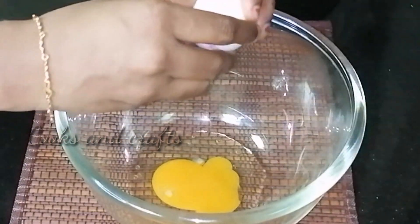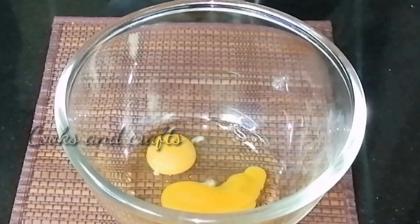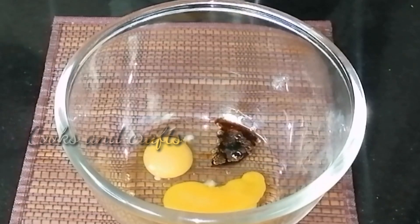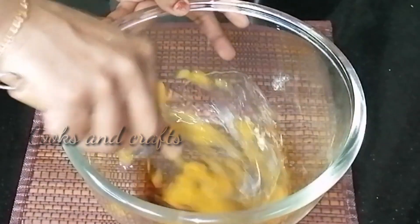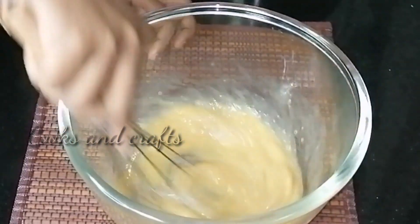We will eat it in a dry bowl. If you are a vegetarian, you will eat it. This will be made with vanilla essence. This is a hand blender.